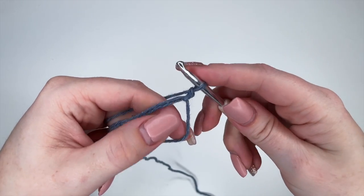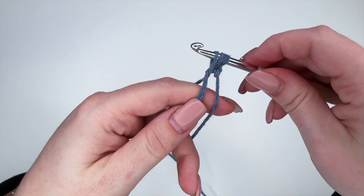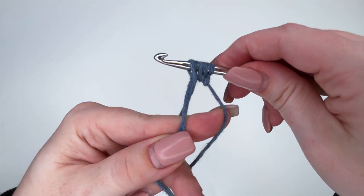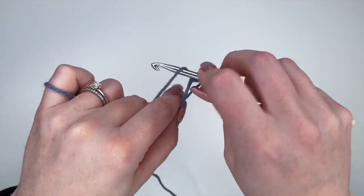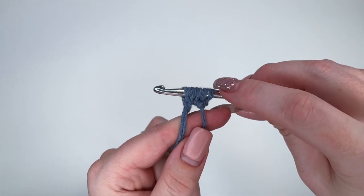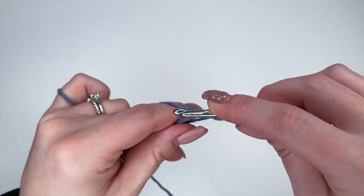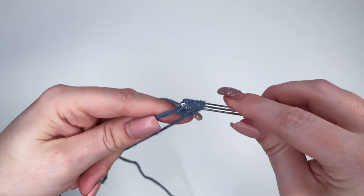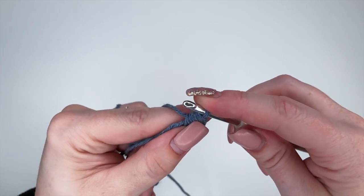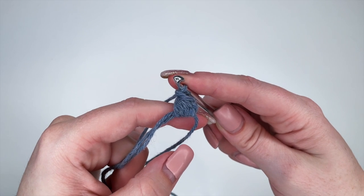To do our puff stitch, we're going to yarn over, insert our hook, yarn over and pull through — that's one. Yarn over, insert, yarn over, pull through — that's two. Yarn over, insert, yarn over, pull through — that's three. At the end we should have seven loops on our hook. Once you have all seven, yarn over and pull through all seven. This can be a little bit difficult — just work your hook through — then yarn over and pull through to finish that puff stitch.